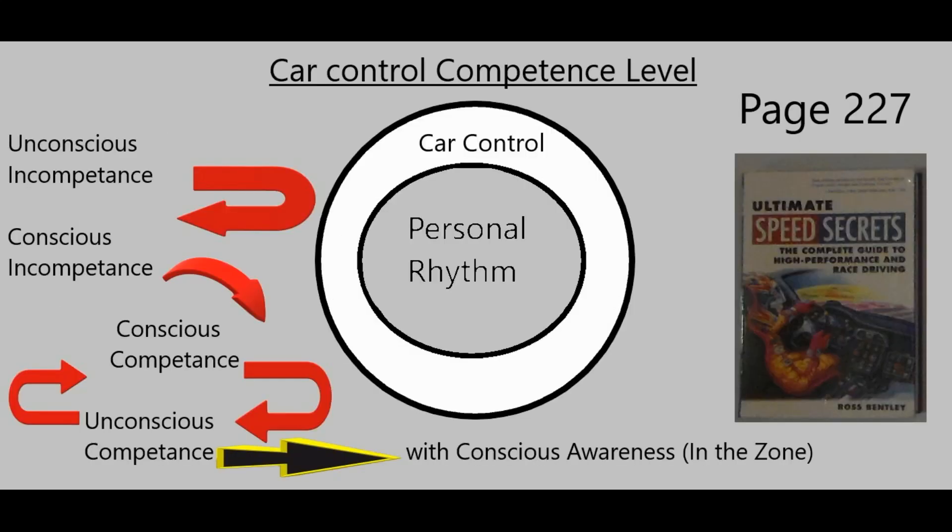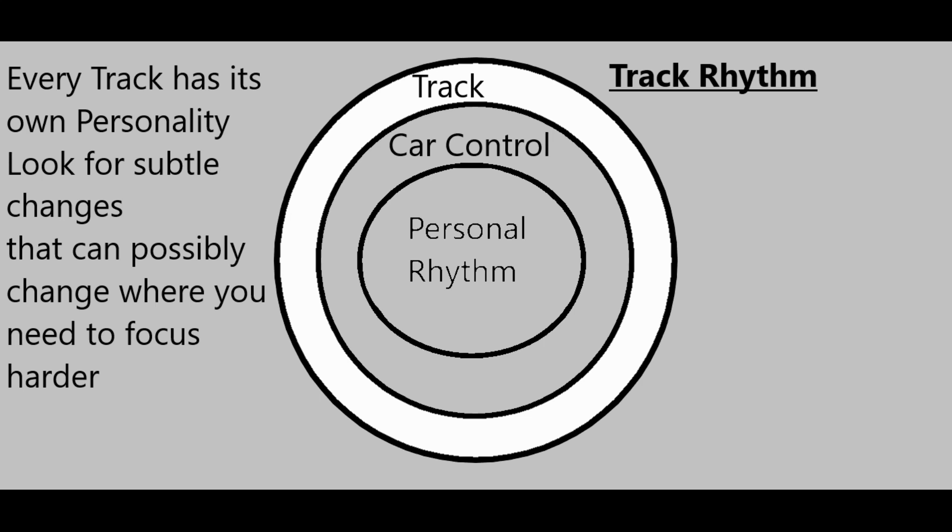The next part of a person's rhythm has to do with their car control, their competence level. Each person has to go through four different stages, and if they're really good, they every once in a while get into the conscious awareness part — which is being in the zone. That also is another part of a person's rhythm. Every track has its own personality: some have more straights, some have more turns. You want to look for subtle changes that can affect where you need to focus harder, like a spot where you have to brake really hard, or where there's a change in turn radius — because that changes the track rhythm.